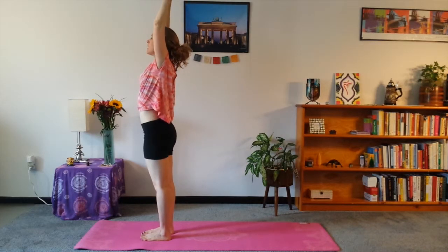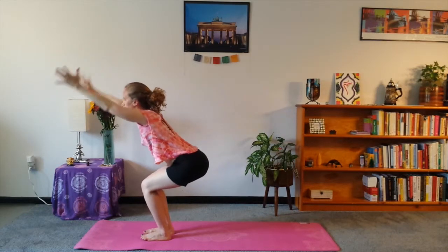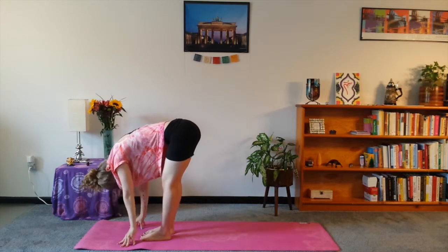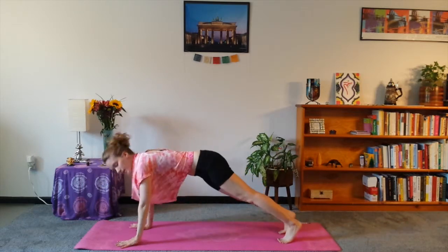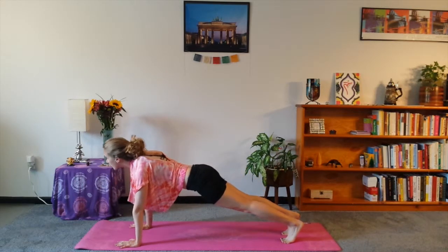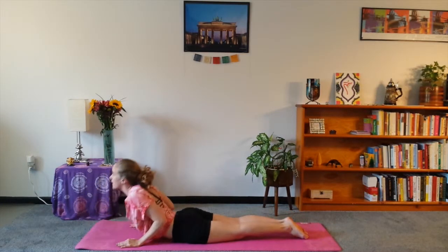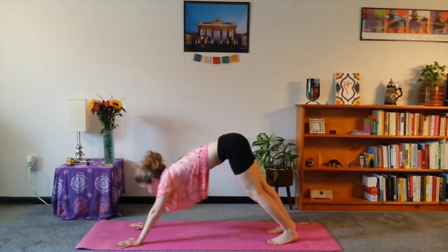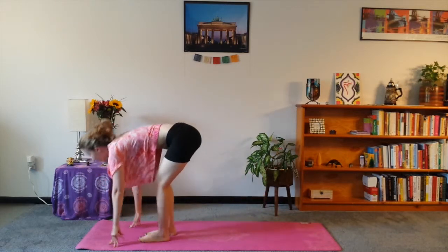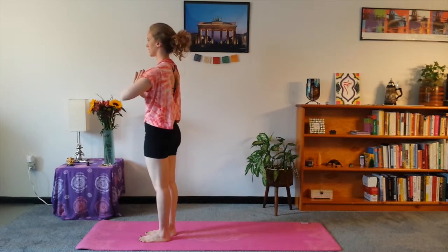We'll go through our mantra about two times for our sequence. Inhale, arms up — I'm beautiful. Chair pose — I'm bountiful. Exhale — I'm blissful. And lift up — I'm beautiful. Back to plank — I'm bountiful. I'm blissful. Lift up — I'm beautiful. I'm bountiful. I'm blissful. Inhale, arms up to the top of the mat. And then bring them in front. Good.